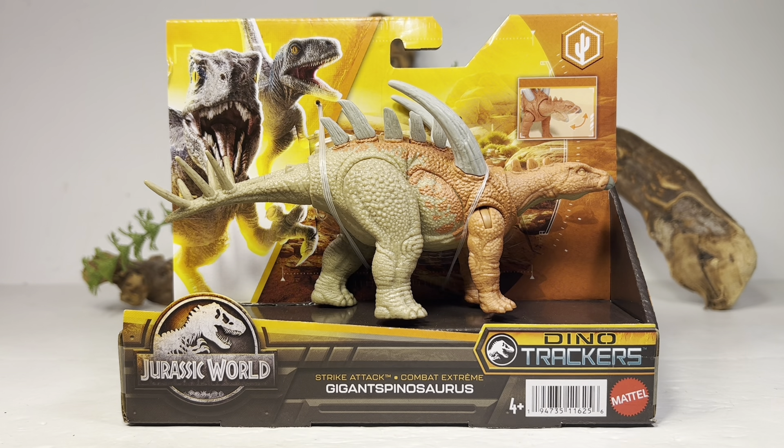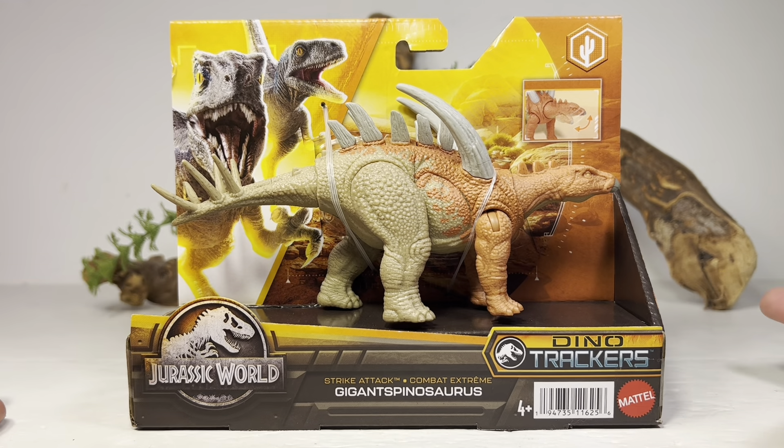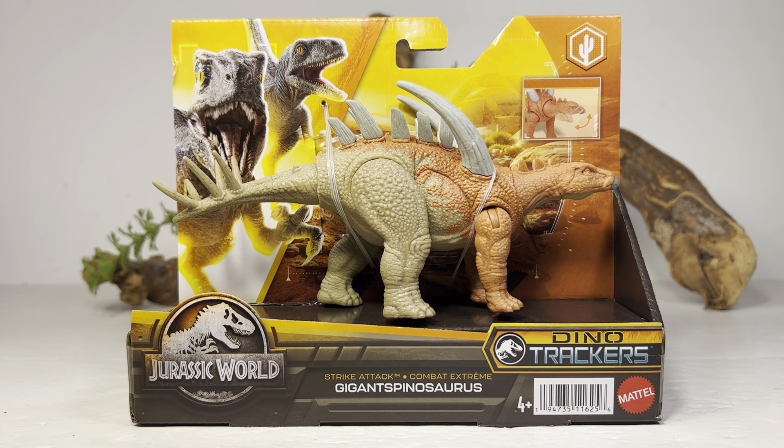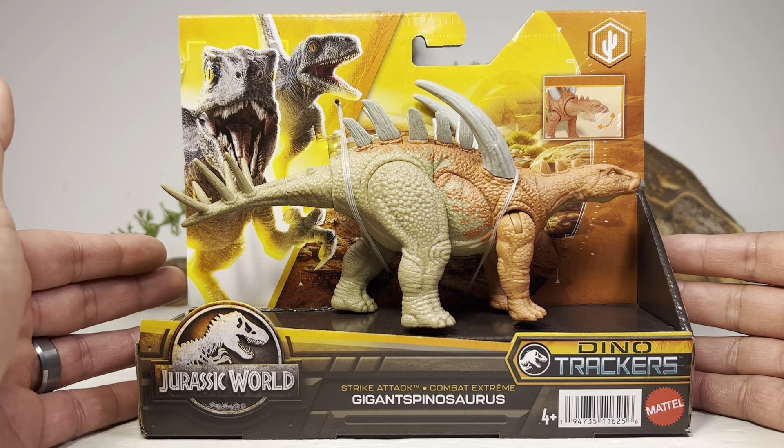I was quite excited when they announced this figure. As far as stegosaur figures go, it's a pretty good looking figure, so really happy to finally get my hands on it. I ended up getting mine off of Amazon — I pre-ordered a while ago. I'm not sure if these are being found in stores yet, but most likely they're probably being found at Best Buy, which seems to be the go-to place to find these new Dino Tracker figures.